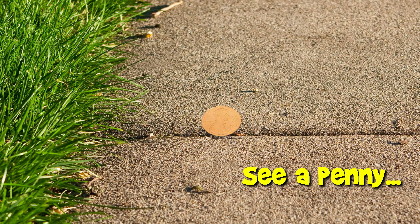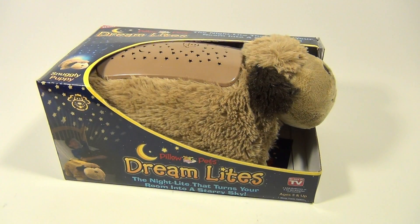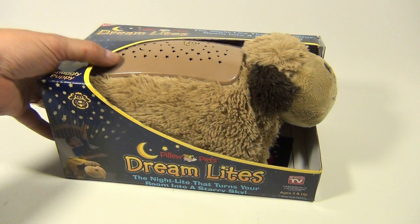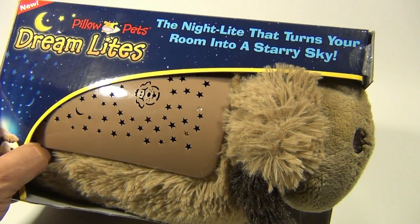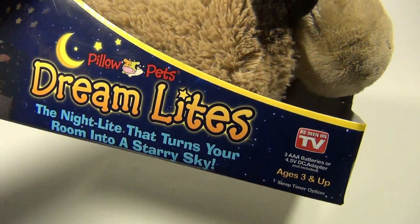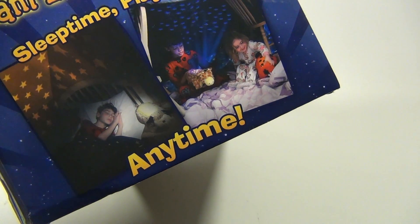You are now watching a Lucky Penny Shop product feature. Hey, it's Lucky Penny Shop and we have Pillow Pets Dream Lights — yes, pretty neat! It's a nightlight that turns your room into a starry sky, as seen on TV. Look at the little boy — he loves his pet, and you can snuggle with him.